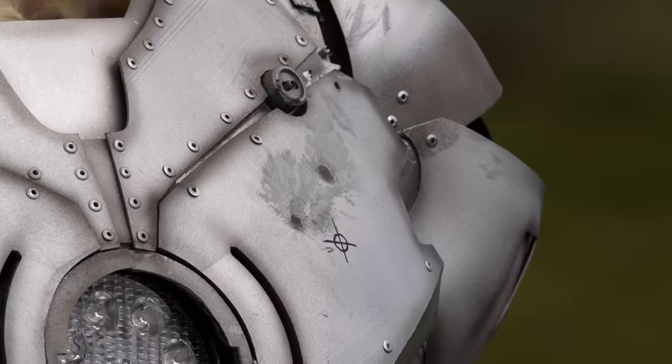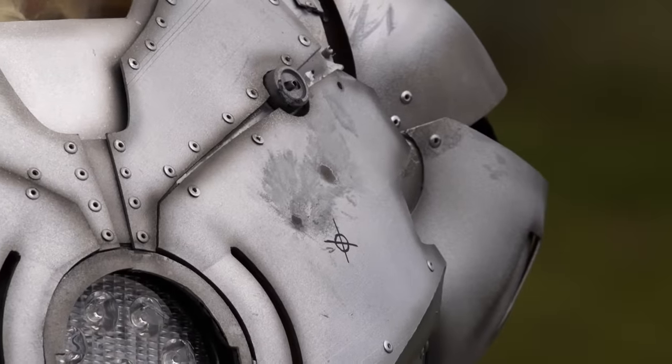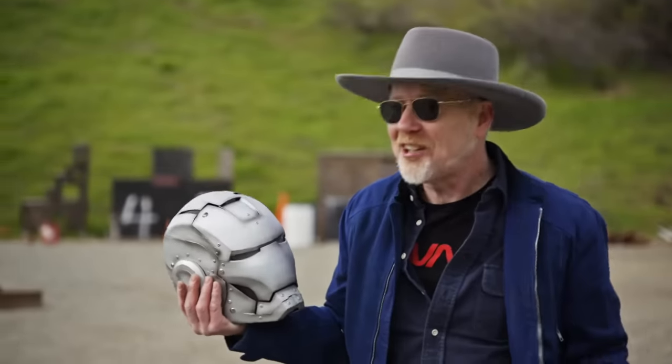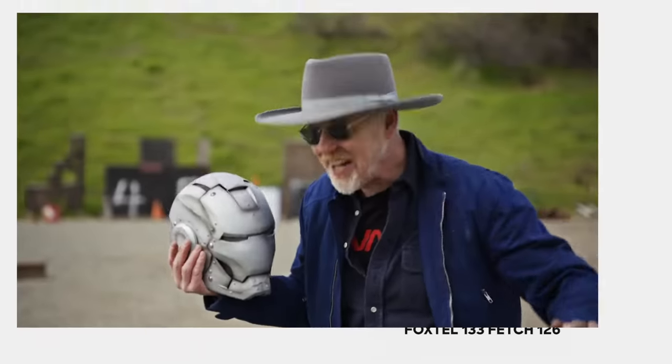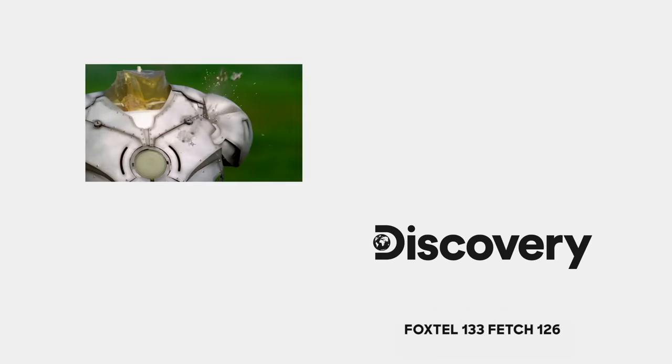In the movies, you're always seeing Tony Stark in the Iron Man suit while people are shooting at him, and the bullets are just bouncing off of him. We have now determined empirically, experimentally, here at the shooting range, that that is an accurate picture of what a titanium Iron Man suit would do in relation to bullets. It's totally bulletproof.